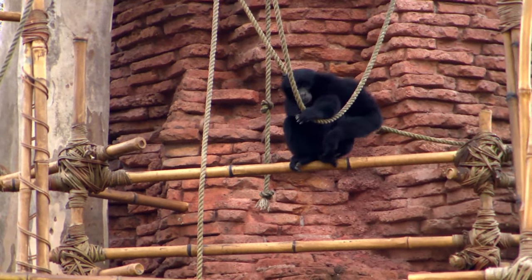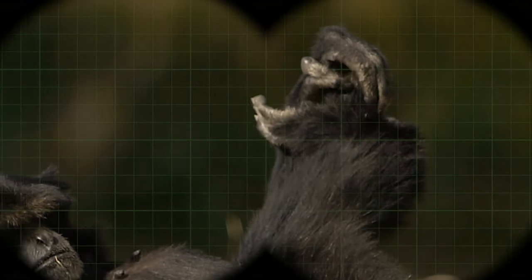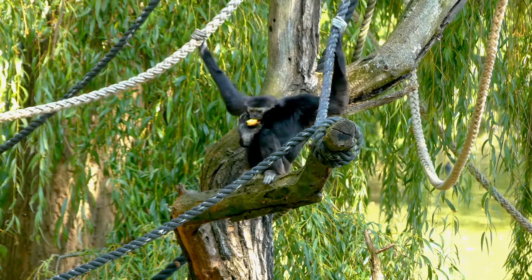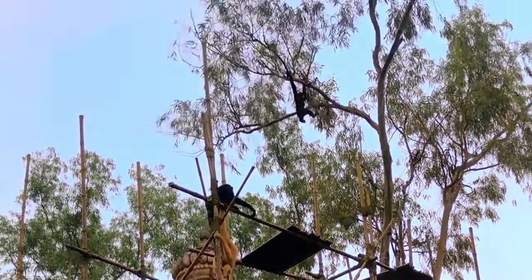When we look closer, let's see what we find. Just look at those toes. Siamangs have big toes that are kind of like our thumbs. They can use their feet to grab and carry things. That keeps their hands free to swing through the trees. There they go again.